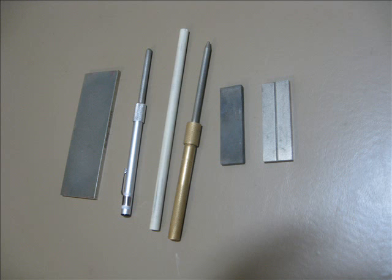For the benefit of any novices watching, we should point out that while traditional stones almost always require use of water or oil, things like diamond sharpeners, ceramic rods, and pull-through sharpeners are used dry. No liquid is necessary with those sharpeners.